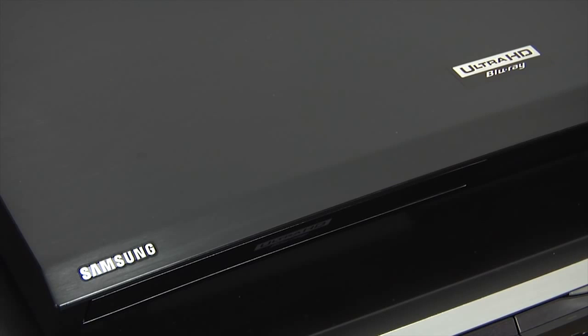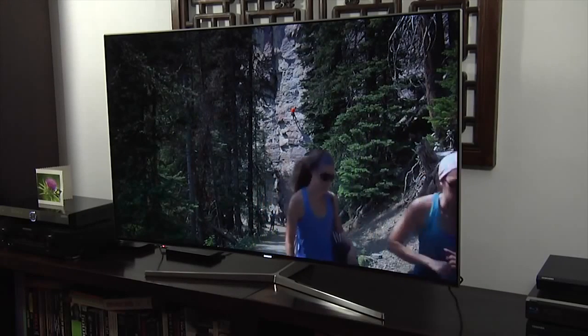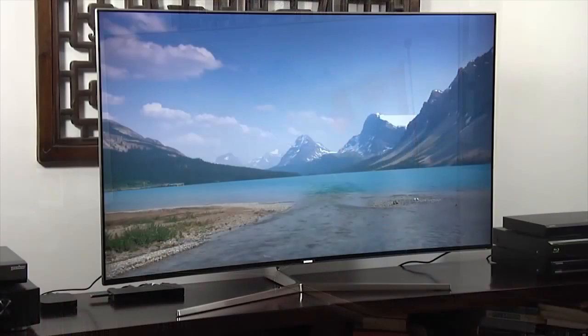Even full HD images still looked impressive, especially when it came to movies. The backlight uniformity was good, aside from some minor issues caused by the very bright settings used on HDR content.